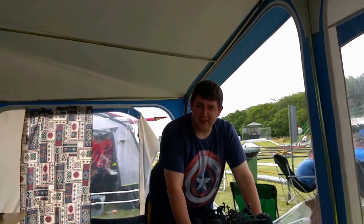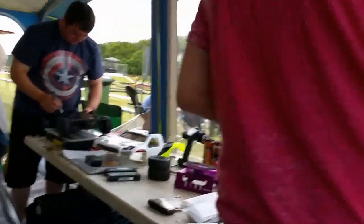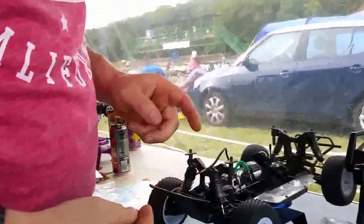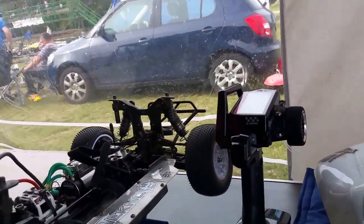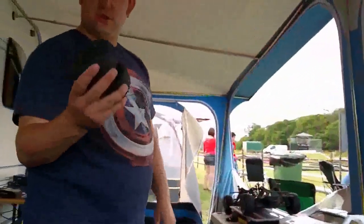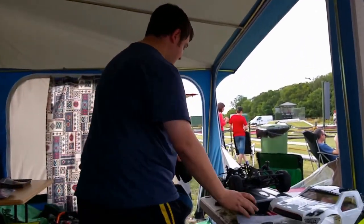Are you boys ready? Pete's just putting a new battery in, changed the front tyres, not sure whether to change the rears — still got mini pins on. We're having blue spikes on the front and mini pins on the rear. You don't want too much grip up front, but try it. Destroyer is going for blue spikes all round — Schumacher all the way.